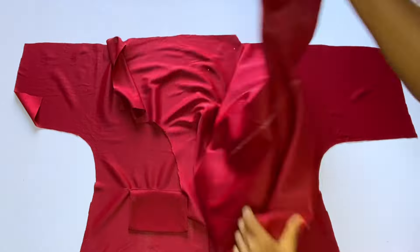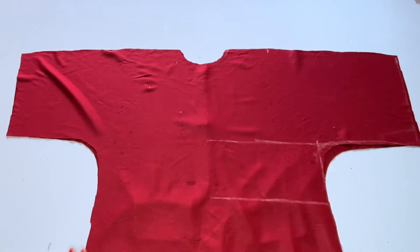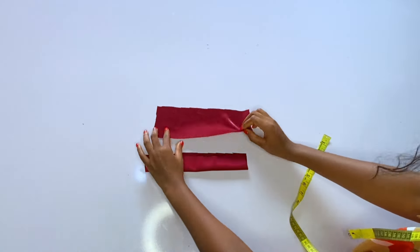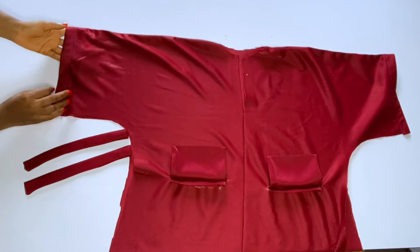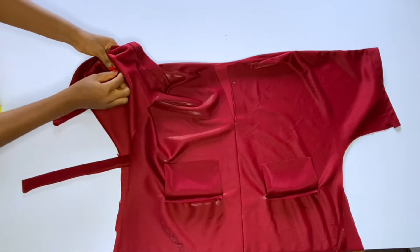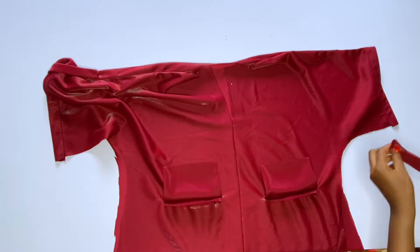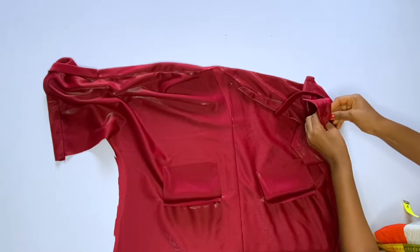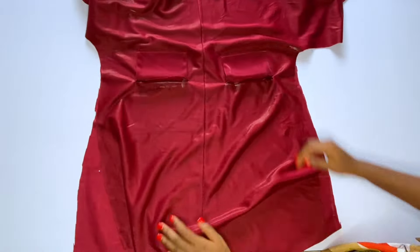I'm done running a stitch on both pocket pieces. Now we'll close the shoulder first, then hem the sleeve — don't close the sides yet. I'm done closing the shoulder. For the sleeve, it has a fold-over turn-up, so I have one-inch-wide, five-inch-long pieces for that. Turn your sleeve, place the piece inside, and pin it down along the shoulder seam. Turn it to the right side and repeat on the other side. From the hem of the sleeve, go up five inches and pin, then fold the sleeve up to hold it in place.